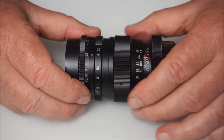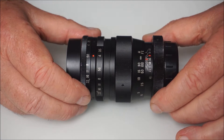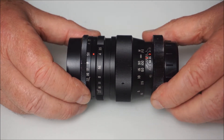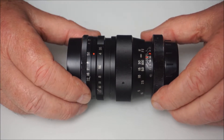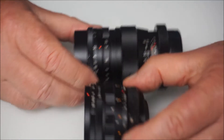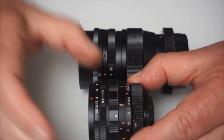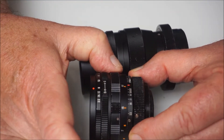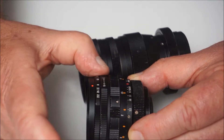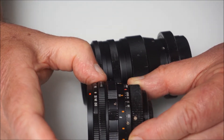Preset lenses — if you've seen the earlier video I did on the 35mm preset Prinz Galaxy wide-angle lens, I ended up basically not using it because, A, it was optically very poor, and B, mechanically, the focus ring and preset aperture ring were far too close together. If I put the two lenses side by side, with the 35mm Prinz here, this is the focusing ring and the preset ring is right in front of it, with hardly any separation between the two, which means changing one makes it very easy to accidentally alter the actual aperture setting.